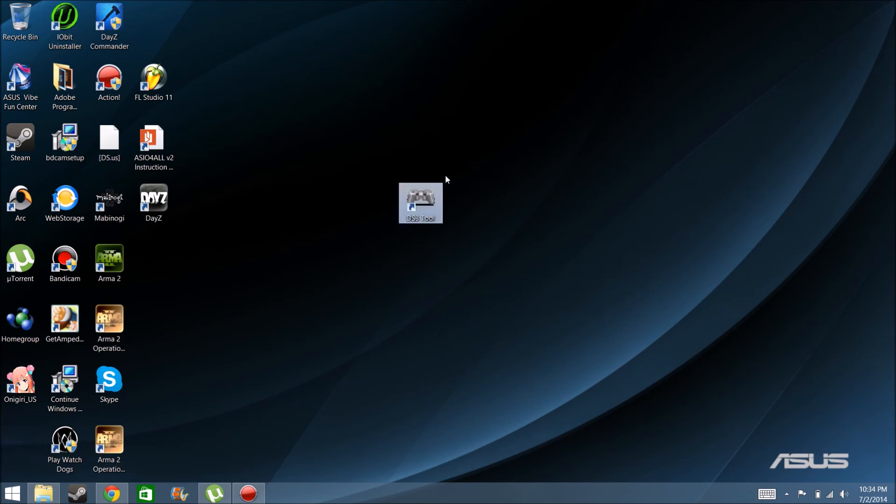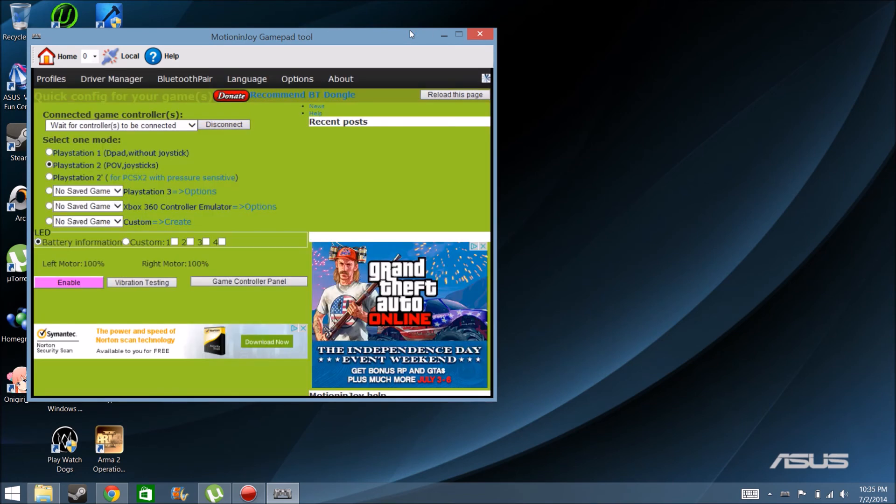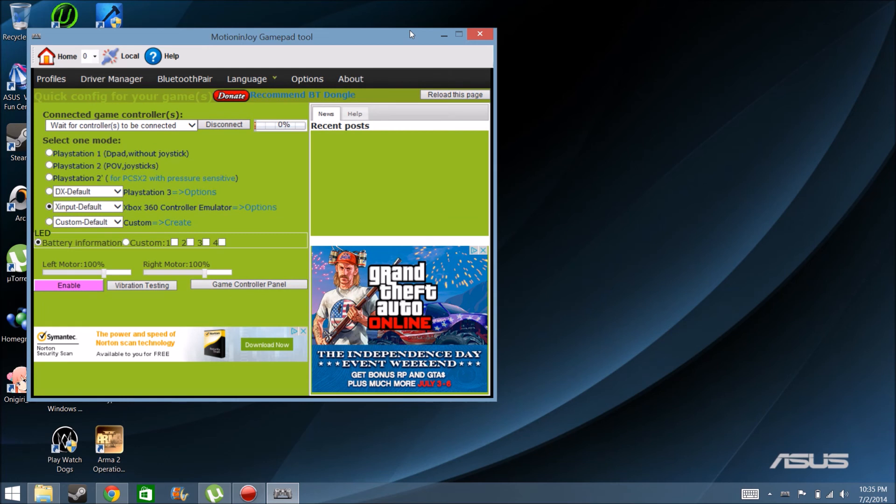But with the DS3 tool, you can use either or. You just need a USB cable, plug it up to your controller, whether it's PS3 or Xbox. I'm just going to plug in my PS3 right here because I don't know where my Xbox controller is right now.